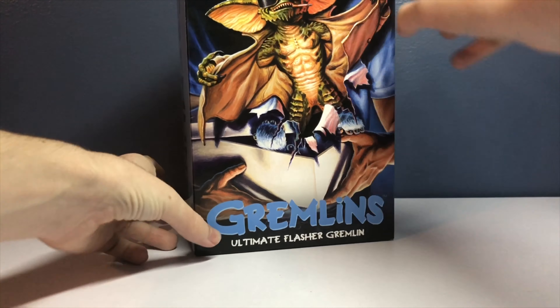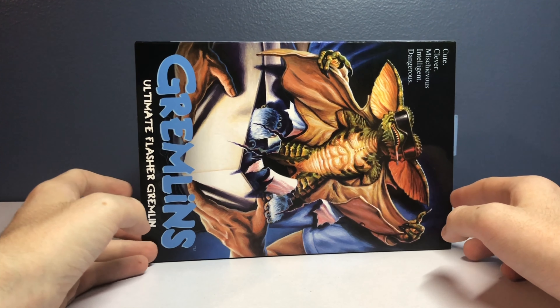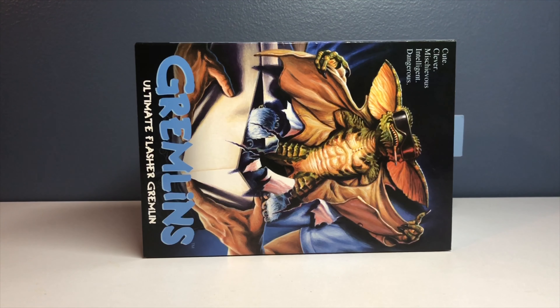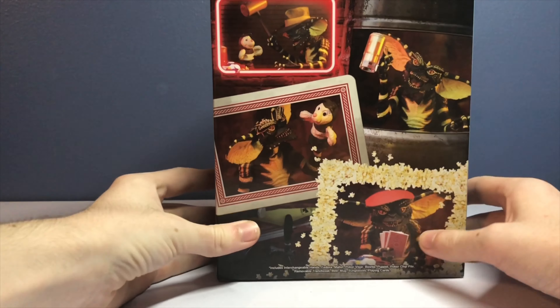Today I have a Gremlins figure - that's new for me, but I'm actually very into Gremlins. Gremlins is my favorite movie - Gremlins 2 specifically, even though most people probably hate Gremlins 2 compared to the first one. Gremlins is amazing, so I love collecting these figures by NECA. This is the Flasher Gremlin, displayed in the box.